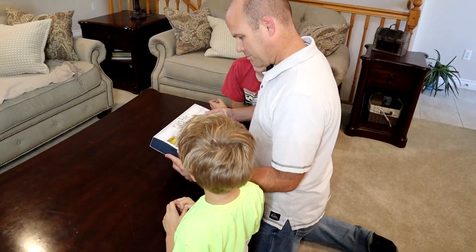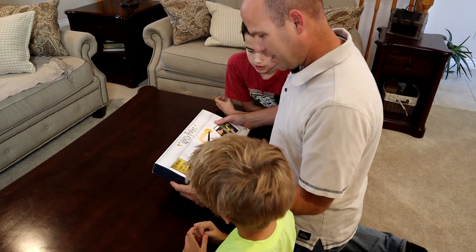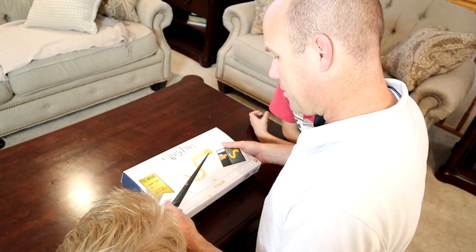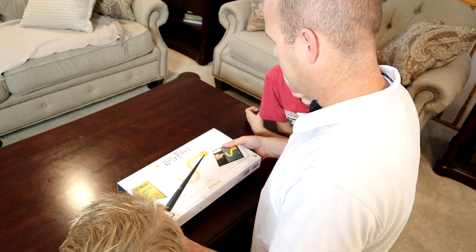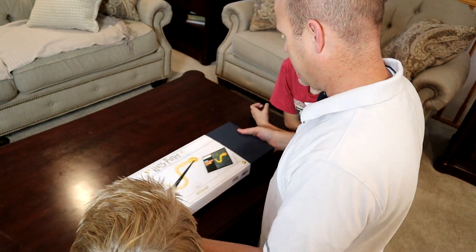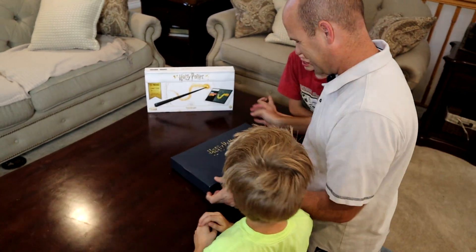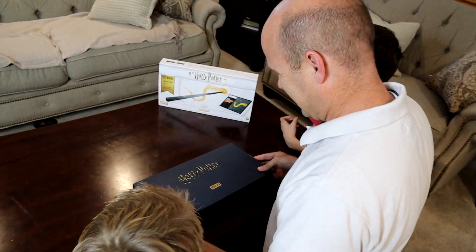This is awesome! Looks like we can build the wand, we can learn to code, there's over 70 step-by-step challenges, and then we can also play with this with either our computer or the tablet. This is pretty fancy guys!